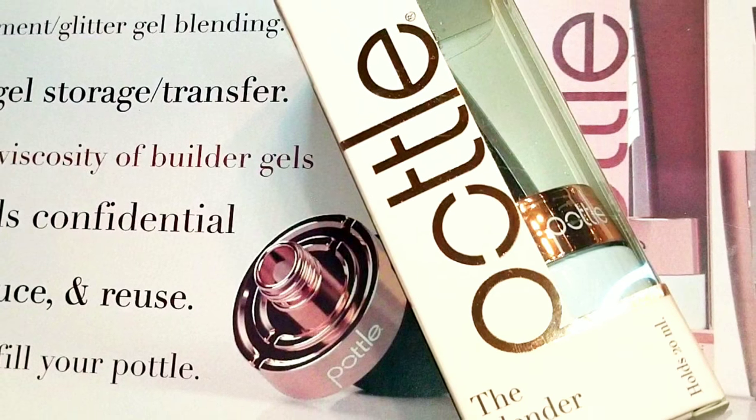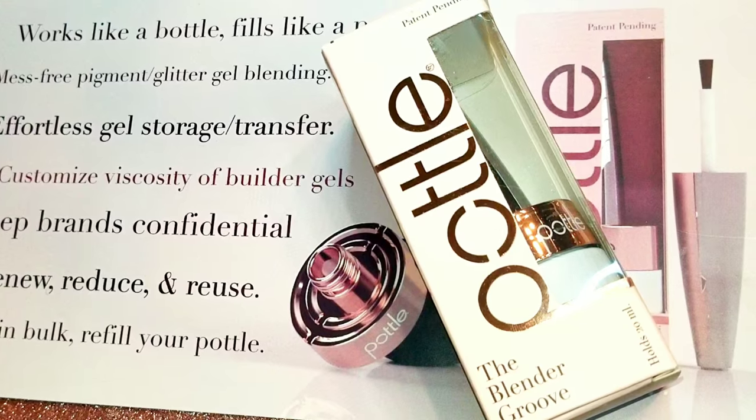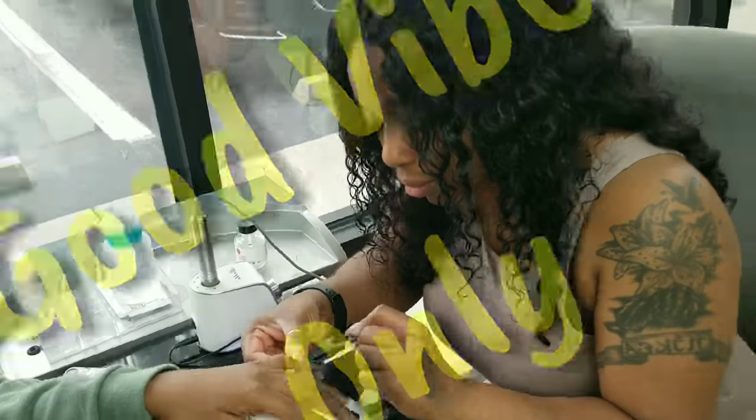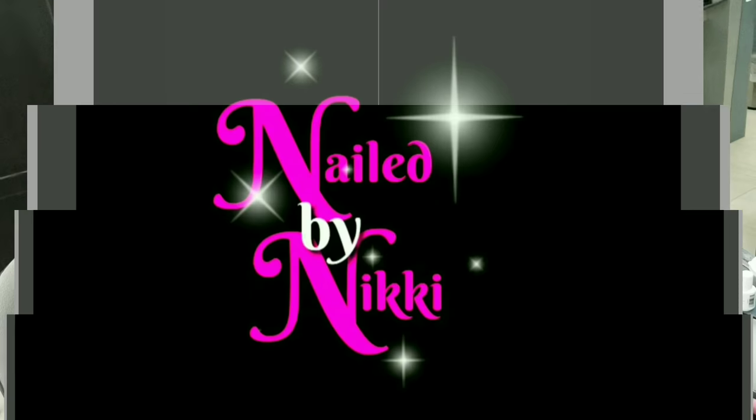Welcome back nail crew! So recently on Instagram I asked you guys to help me fill my pottle, and so today I'm taking all of your suggestions and we are gonna fill this pottle together, so keep watching to see what fun things we come up with.